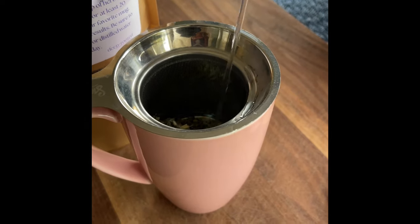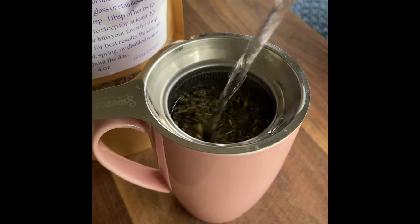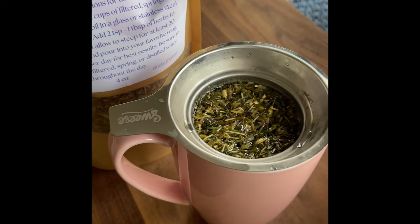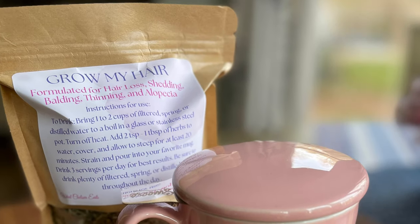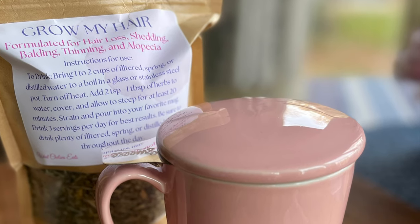Then all you do is pour hot boiling water over top of your tea leaves and let that steep for 10 minutes. This cup comes with a lid, so you cover it. And when you're done, all you do is lift that little silver piece out of the cup. And there you have your hot cup of herbal hair growth tea.